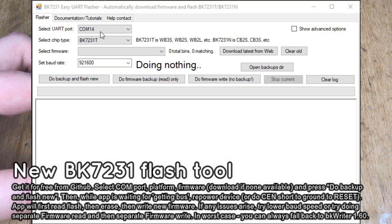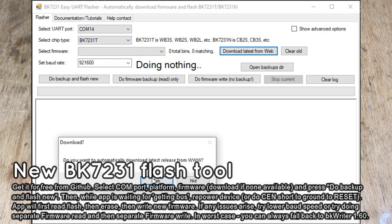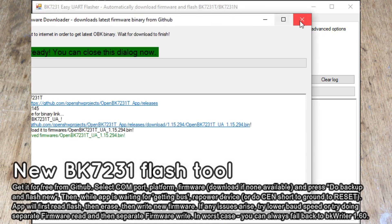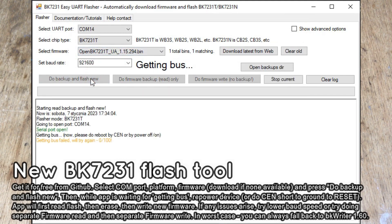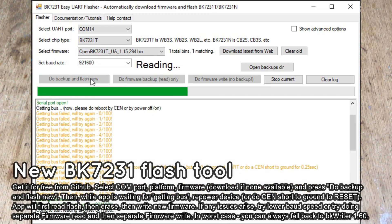Start the BK7231 UI Flash tool. Select your UART port, then select the platform — in this case BK7231T. Make sure you have the latest firmware; this tool can download the latest release automatically. Just click Download and wait for the result. Finally, click the Do Backup and Write option. Do a short power-off and power-on cycle while the tool is waiting for a handshake. The flash operation will start — wait for it to finish.